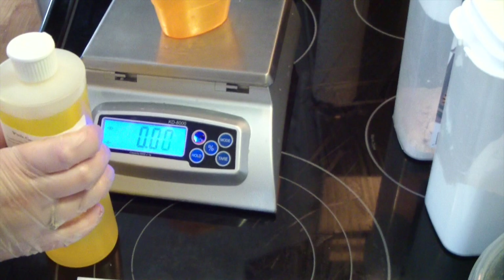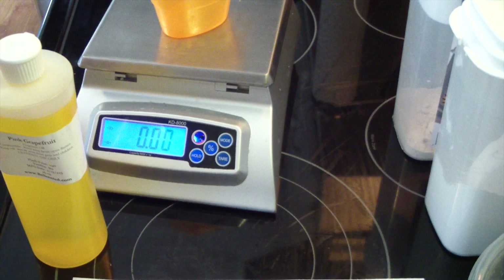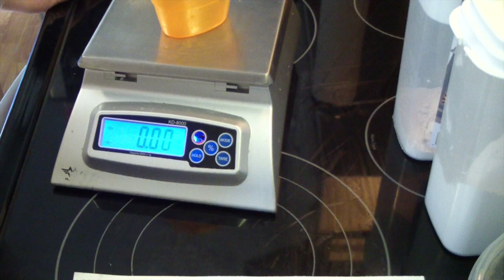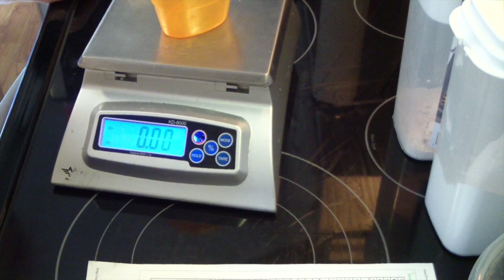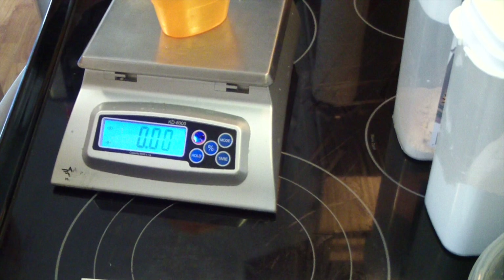For this recipe I like to use 5% fragrance. It's 25 ounces of oils, so we'll do 5%, which is 1.25 ounces of fragrance. Now if I did the total — 38 ounces is the total recipe — which is 1.9. So anywhere between the 1.25 and 1.9 is good for this size recipe. I'm actually going to do about 1.5 ounces. That's what I do when I do the 2-pound soaps — about 1.5 ounces of fragrance.